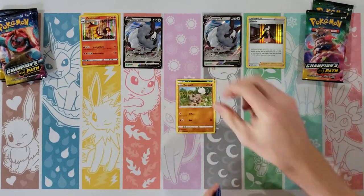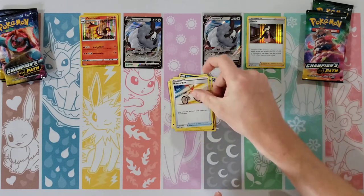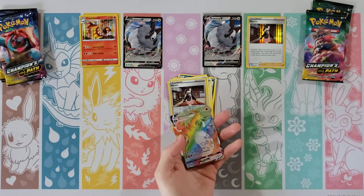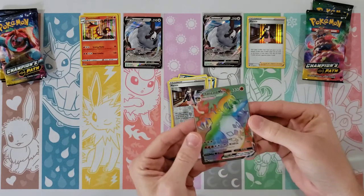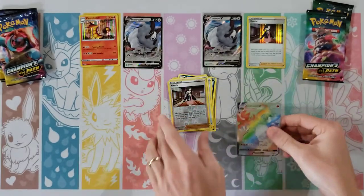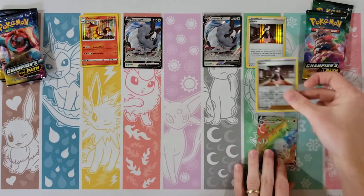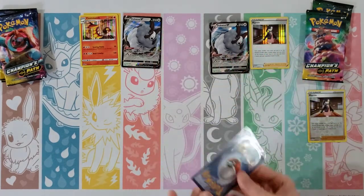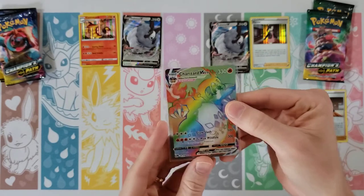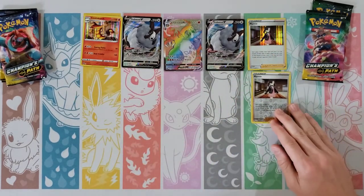Alright, so we start with Nickit, Purloin, Rockruff, Vulpix, Zigzagoon, Darkness Energy, Leopard, Hyper Potion, Rotom Bike — reverse of a Marnie — and... oh my... oh wow, you have got to be kidding me! Rainbow Charizard VMAX has been pulled! Oh good job! Oh man, oh dang, oh wow, not expecting that at all. I think that deserves to go front and center. Let me check the back on it — it looks pretty decent, maybe a little bit thicker on one side. Look at that! Just kind of going along, happy with that reverse holo rare, and bang — Rainbow Charizard!